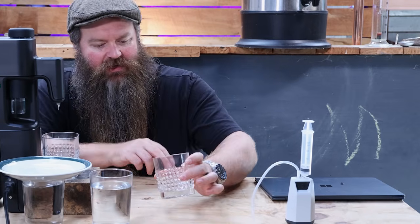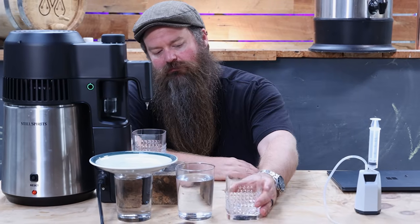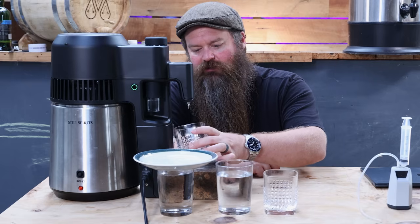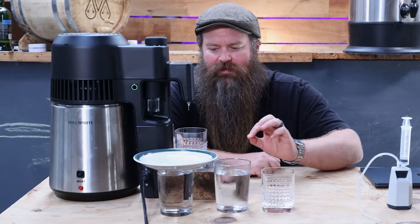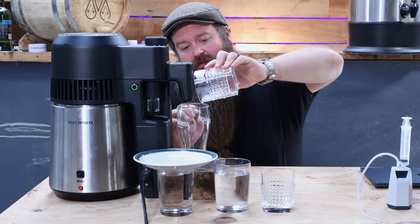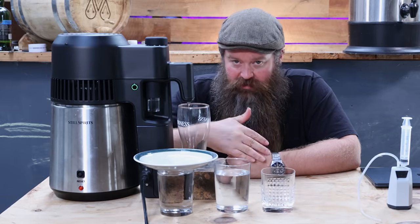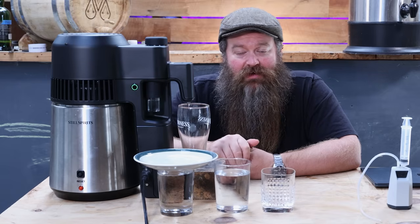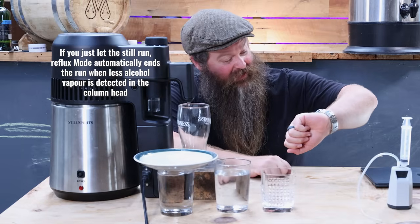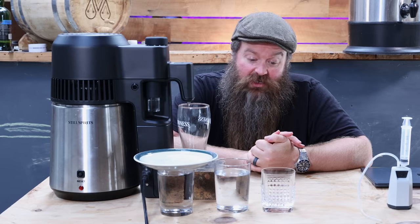It's coming in now - definitely. I'm going to sit on that for a little bit but I'm almost positive I'm going to call this tails. Yeah, definitely. So this is now tails, I'm not going to keep any more of that. Now it's up to you - you could run this out more and collect more of the tails to put into your feints jar and potentially reuse later on. But I've got a buttload of feints, I don't need it. It is 6:15 and I put this on at right on 12 o'clock, so this took just over six hours.